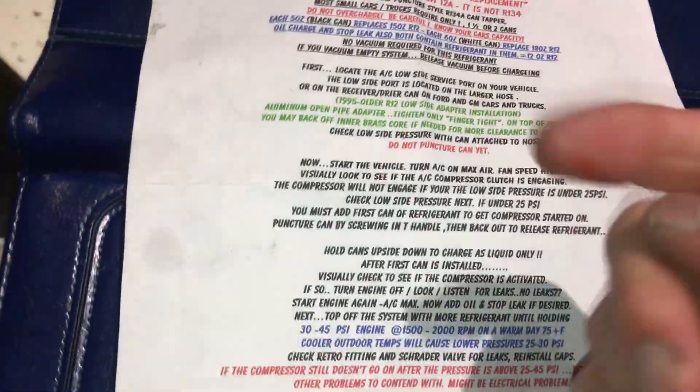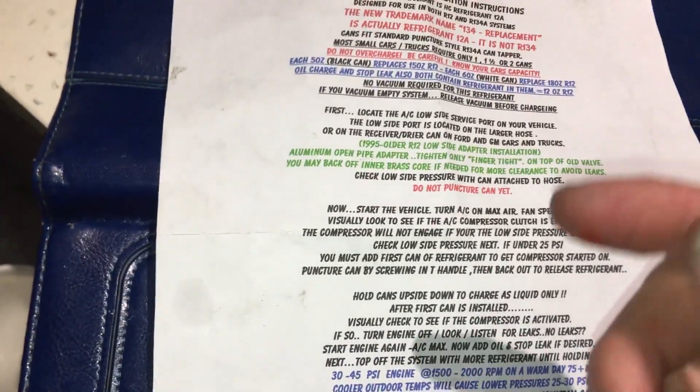I blew up one of my recovery units — somebody put a flammable refrigerant in a vehicle about 20 years ago. I had refrigerant identifiers, but I was doing 13 cars in a row at one shop and I was in a hurry. I didn't use the refrigerant identifier, I recovered, and there was a loud boom — my refrigerant recovery unit jumped, and the crankshaft and rod came out the side. I put my refrigerant identifier on it afterward and it said hydrocarbons and air.